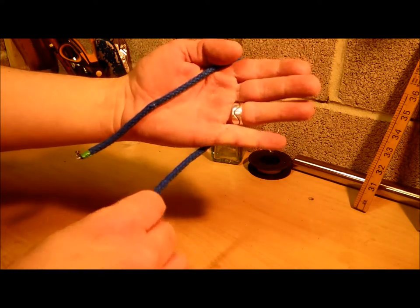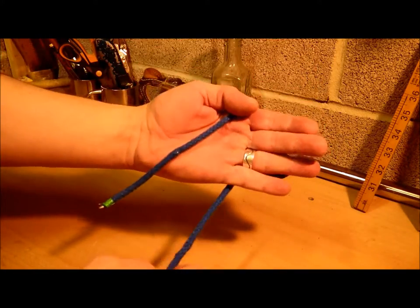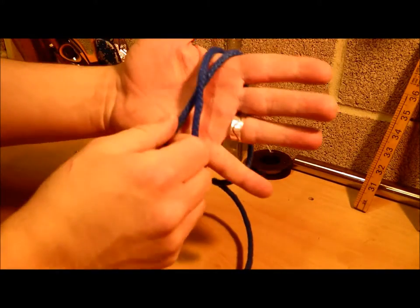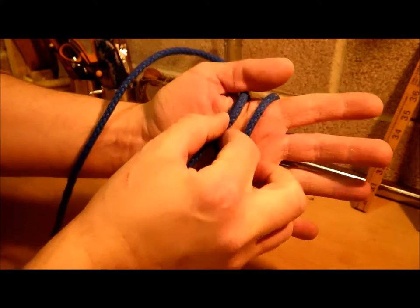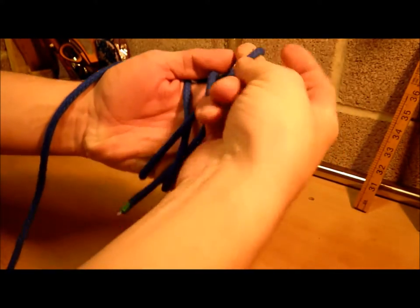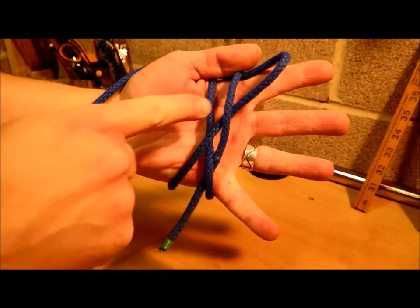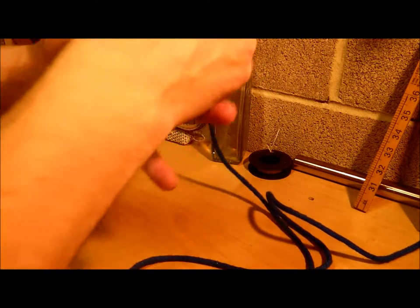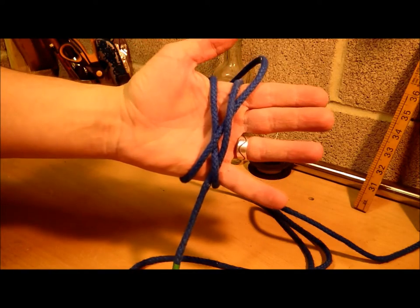What I would take with the working end, I would bring it around the back of the hand, cross it over, and then bring that round and take that through there.